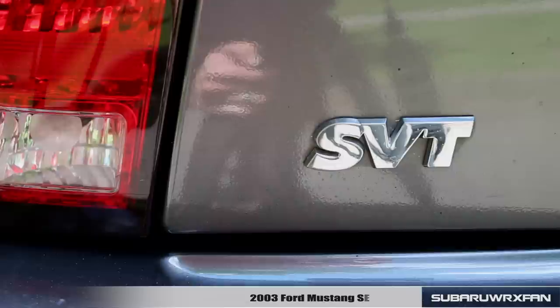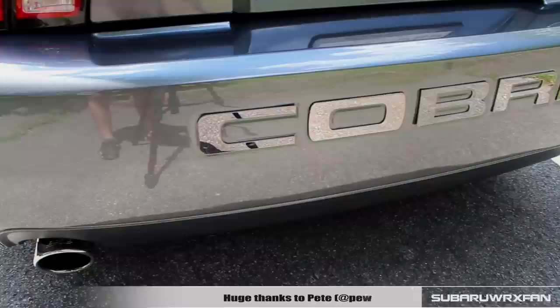What's up everybody, SuperDixFan here for another car review. This is of course the 2003 Ford Mustang SVT Cobra. Huge thanks to Pete for providing me with this very sweet Cobra here to review for you guys today.